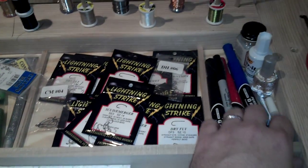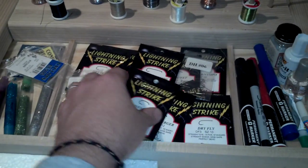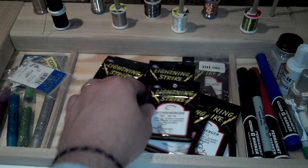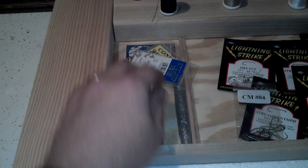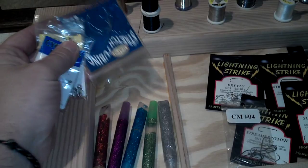Got three compartments here — markers, crazy glue, white-out head cement over here, a little one with my assorted hooks, a little different kind of size hooks. Over here, glitter glue, got some eyes, some stretch tubing.